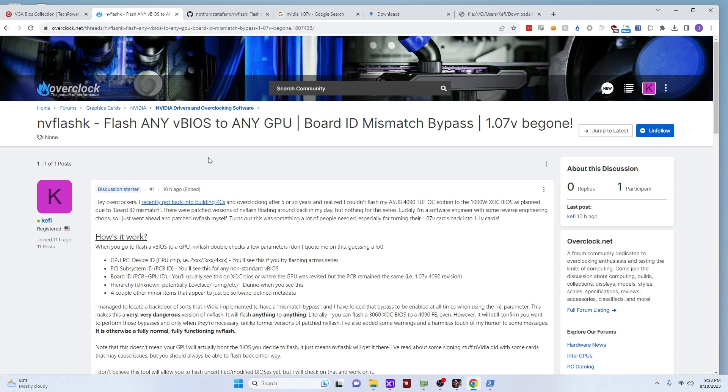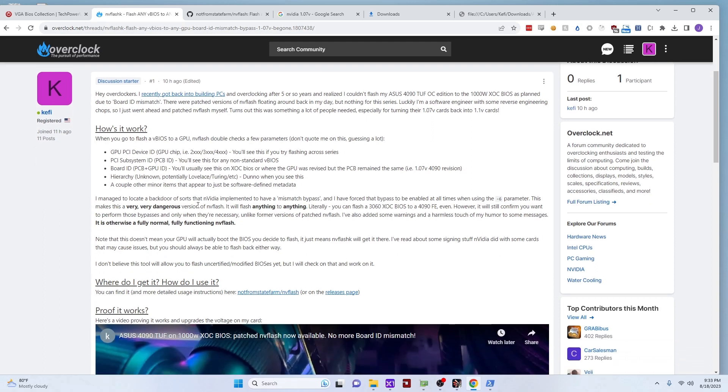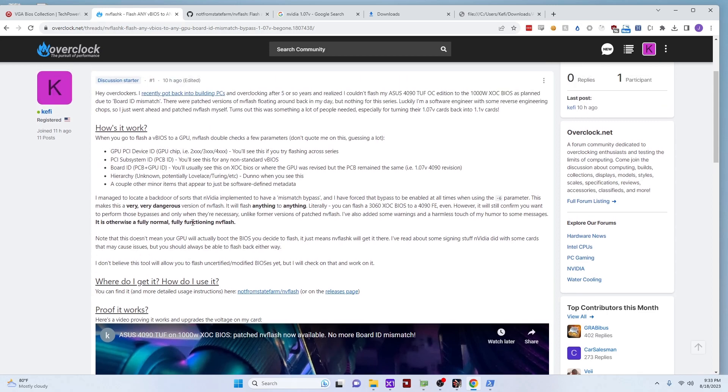That's scary and powerful at the same time. Look, it's not dangerous — you can flash back if you flash the wrong thing or your power goes out or whatever else the case is. Usually you can flash back; I haven't heard of you being unable to do that. But nonetheless, full disclaimer: you're on your own. This is the most dangerous thing, relatively speaking, you can do to a graphics card.